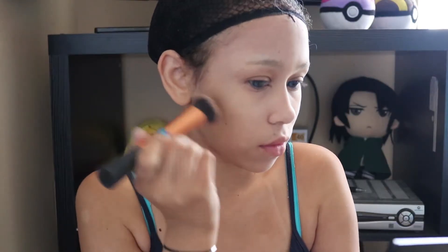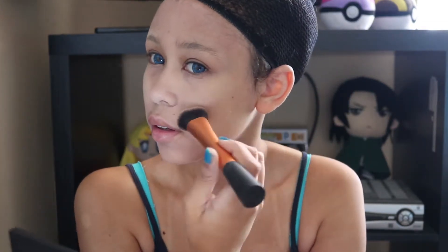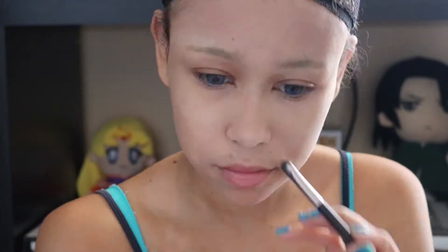And then I'm just lightly contouring my face since CL still kind of has that kid baby face going on. You don't really need much. I just do a normal kind of girl-type contour. I'm going to slightly contour my nose since